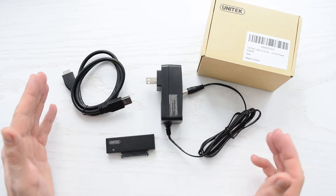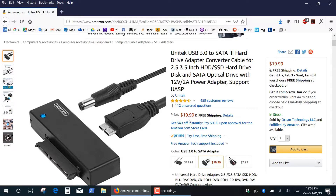This adapter costs 20 bucks — the link and a 20% discount code are in the description below.